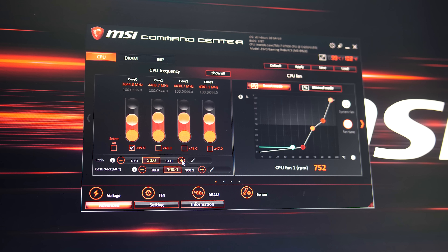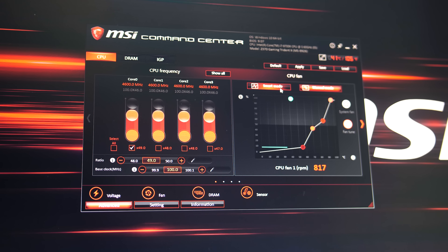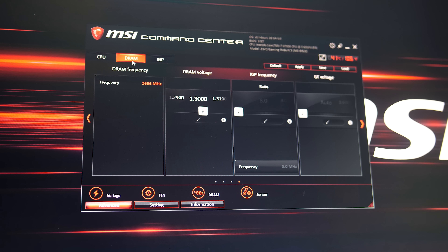MSI's Command Center software can be used to monitor the system and overclock the CPU. I used it mainly for modifying the CPU fan speed, and used MSI Afterburner for overclocking the graphics and adjusting GPU fan speed.